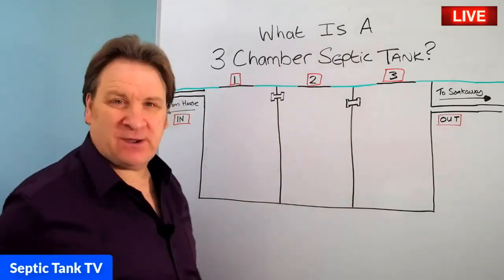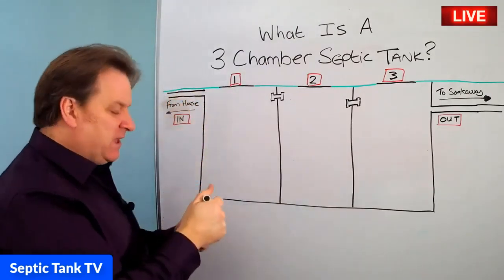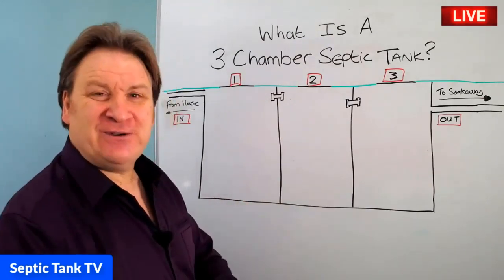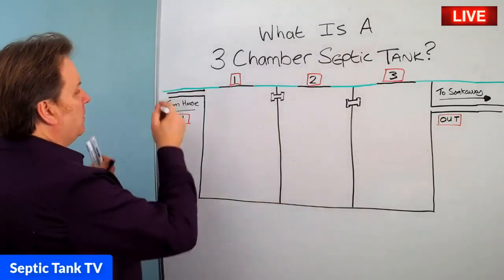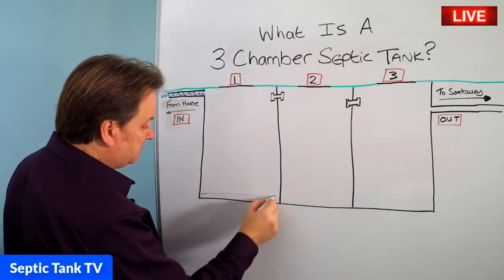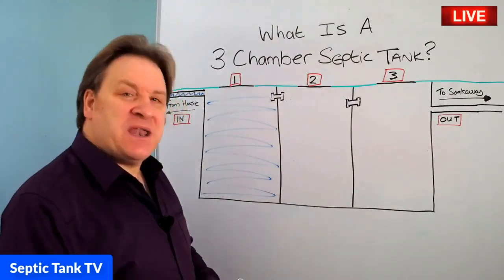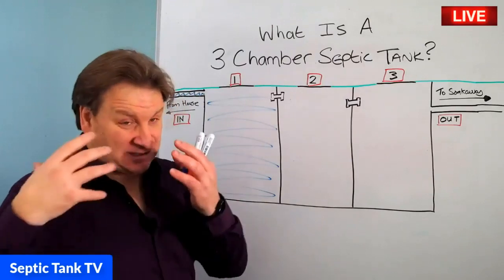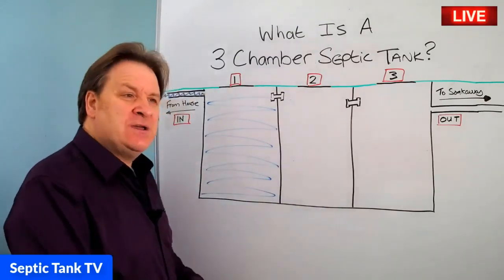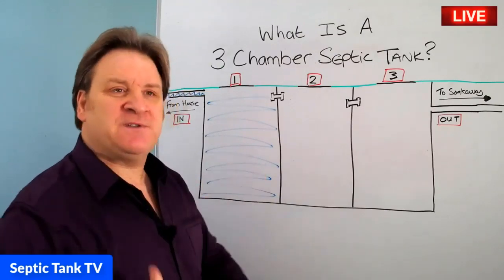So how does a three-chamber septic tank work? Let me show you. So here we've got the inlet. This inlet pipe here is connected to your house. So you go to the loo, you use your washing machine, you flush your loo, you have a shower, you have a bath — all the waste water will come down this pipe and then it empties into the first chamber. So that is the first chamber full of water. Now, wastewater unfortunately doesn't just contain water — there's other debris in wastewater.